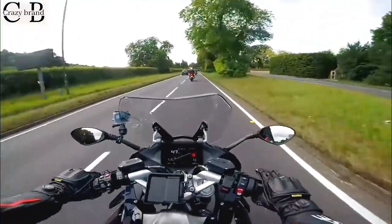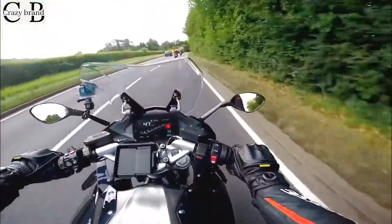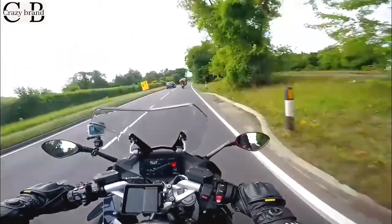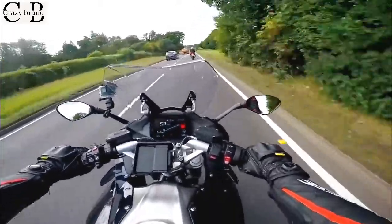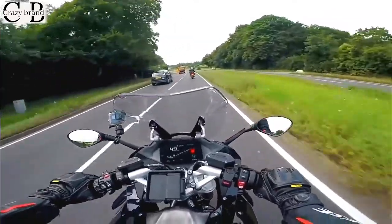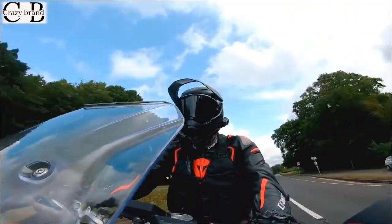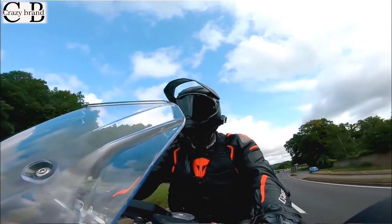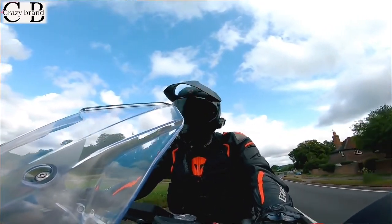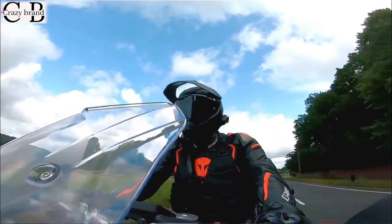Now, I've not ridden that many BMWs. I've obviously done a fair bit of work on the new GS1250, which is very nice. I've also ridden the S1000RR, which I loved. So this is something a little bit different for me. This is all about sports touring. BMW actually call this a sports bike - it's in the sports bike category - which is why I've worn my leathers today and not my textiles.